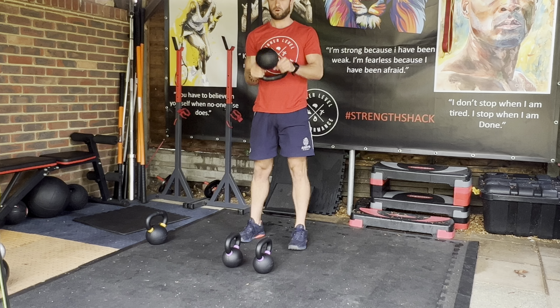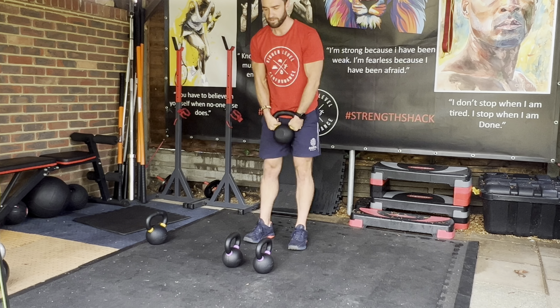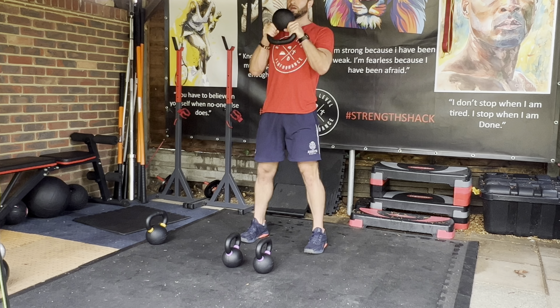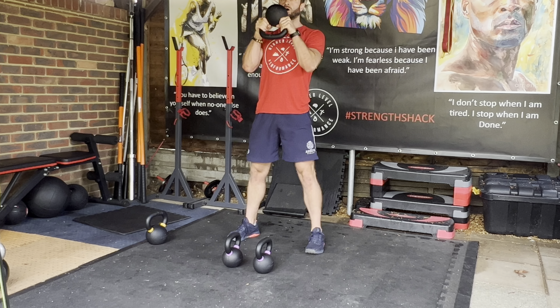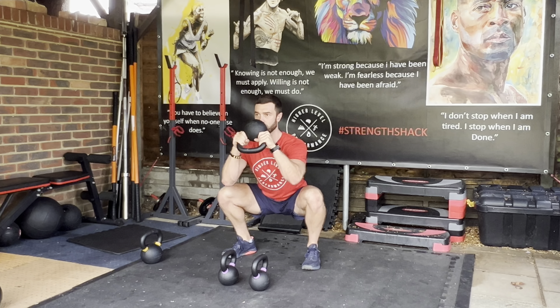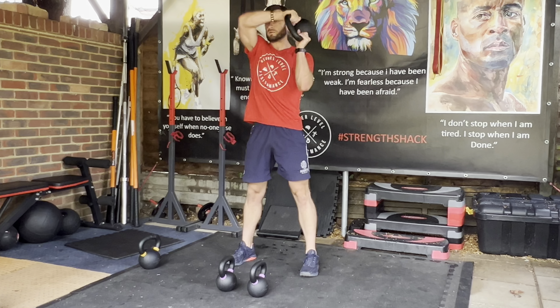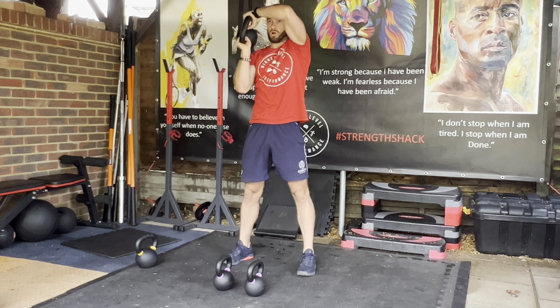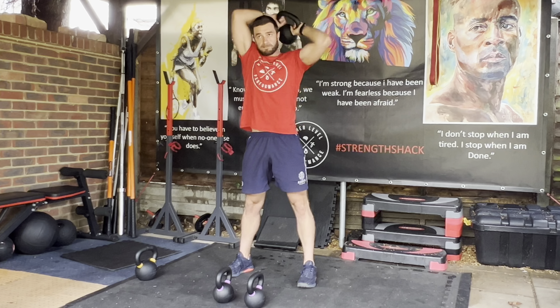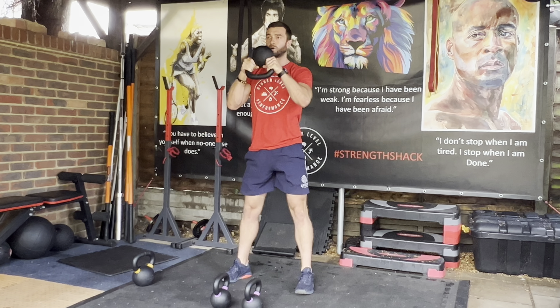We want to be holding the kettlebell upside down. Come down into our squat, keep the kettlebell up high, try and get as low as we can, drive up out of there, core stays tight, try and come all the way around, back the other way, into our squat.